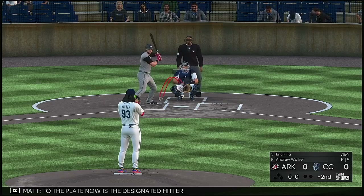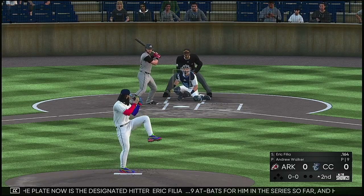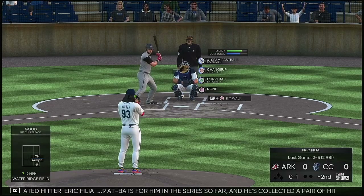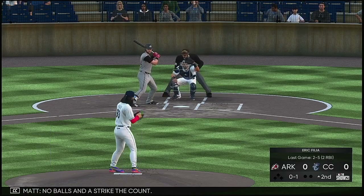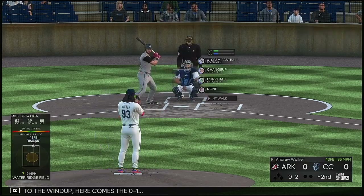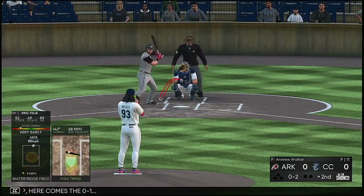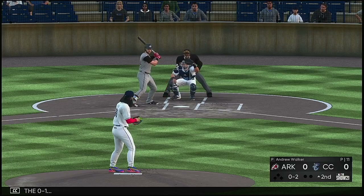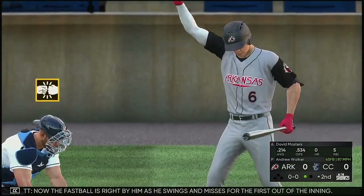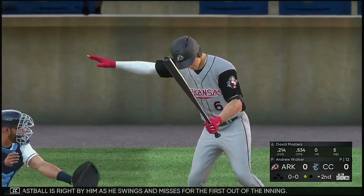To the plate now is the designated hitter Eric Filia — nine at bats for him in the series so far and he's collected a pair of hits. No balls on the strike two count. Into the windup, here comes the 0 and 1. Now the fastball is right by him as he swings and misses for the first out of the inning.